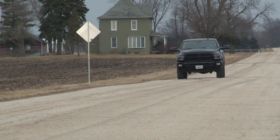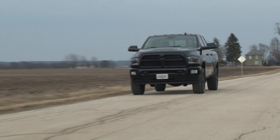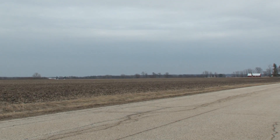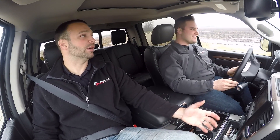We can talk about throttle response. I feel that's one of the things guys complain about. The throttle is much more linear. You apply it 10%, 20%, the truck feels like it. You're not pushing it 50% for it to get out of its own way. 50% is not 20% power anymore.